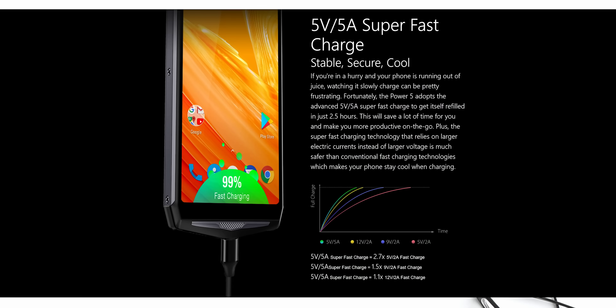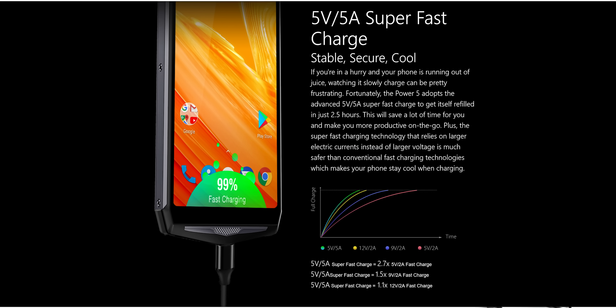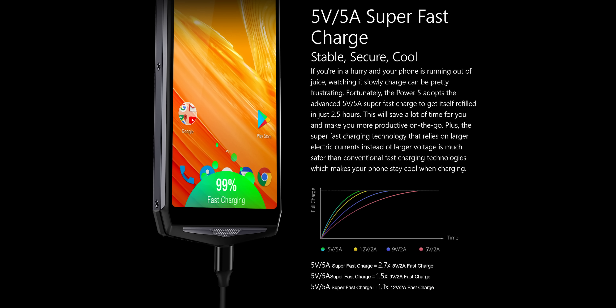I actually wondered if the thing would even finish charging overnight, but it actually doesn't take that long. The included wall adapter is spec'd for their own style of quick charging with a slightly odd — although OnePlus has a similar scheme — 5 volt, 5 amp output that juices the phone from 0 to 100% in a rated 2.5 hours, although your mileage may vary slightly.